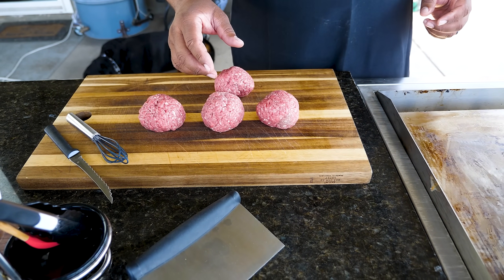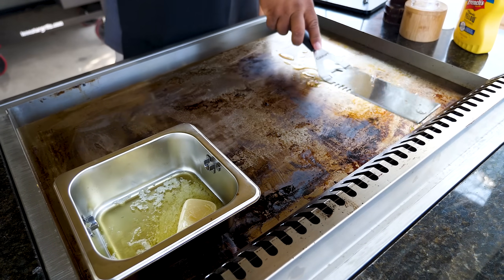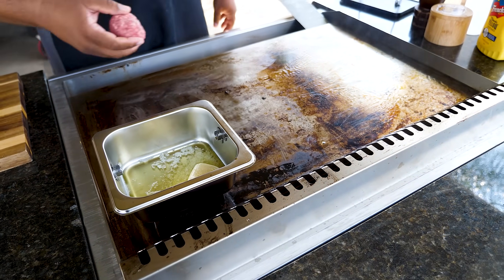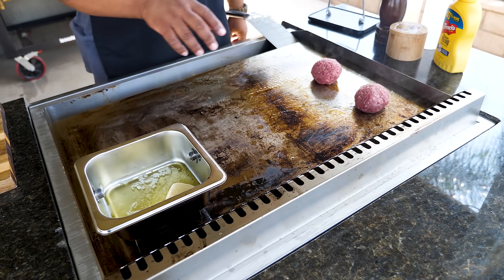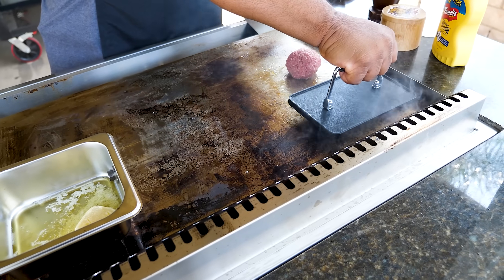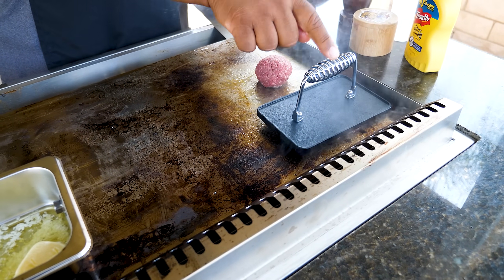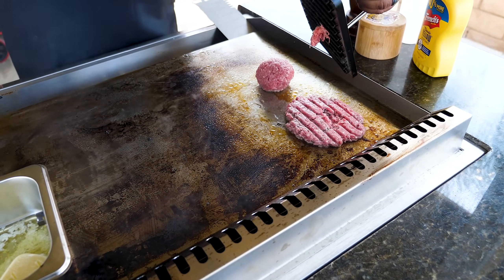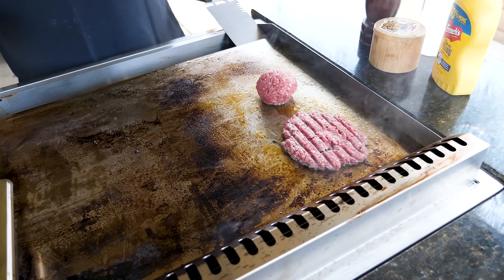Got four equally sized balls. I'll put a little oil on the griddle to get it going. I'll take two balls and place them on the hot side. Once they're on, I'm gonna press them down using the press and hold it down for about 10 seconds. There's a lot of heat coming out of the exhaust back there. Once those are done, take the press off and hope none sticks.